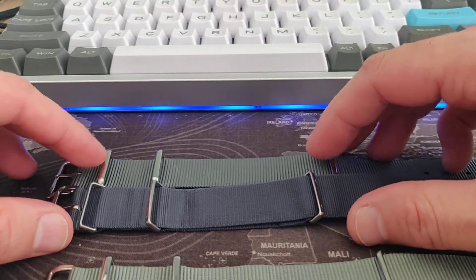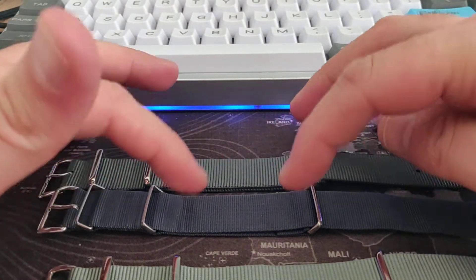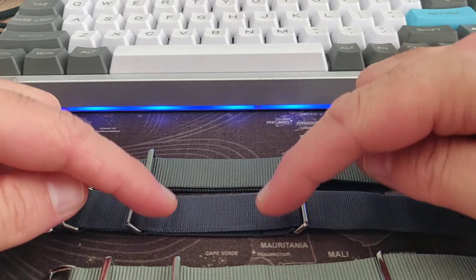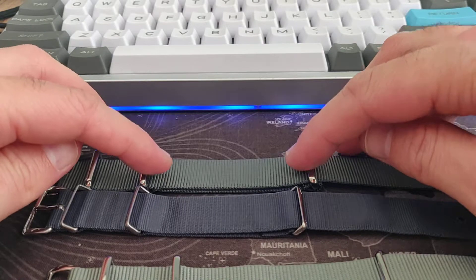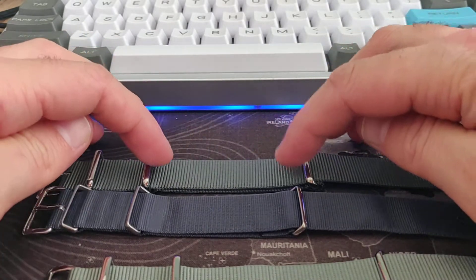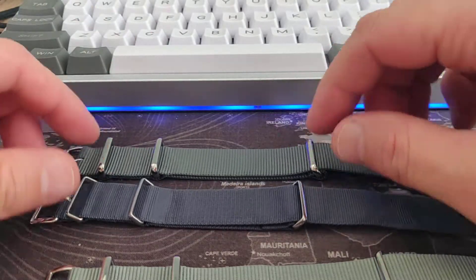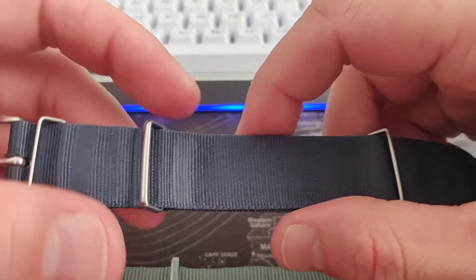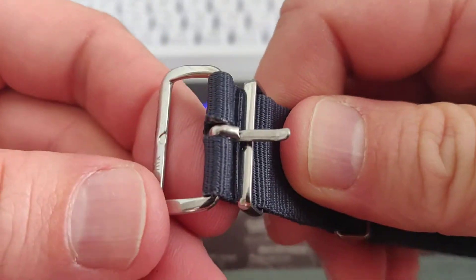The section where you actually put the watch is smaller on the Phoenix strap and bigger on the CWC strap. I like the bigger middle section for the watch, so I again prefer CWC.